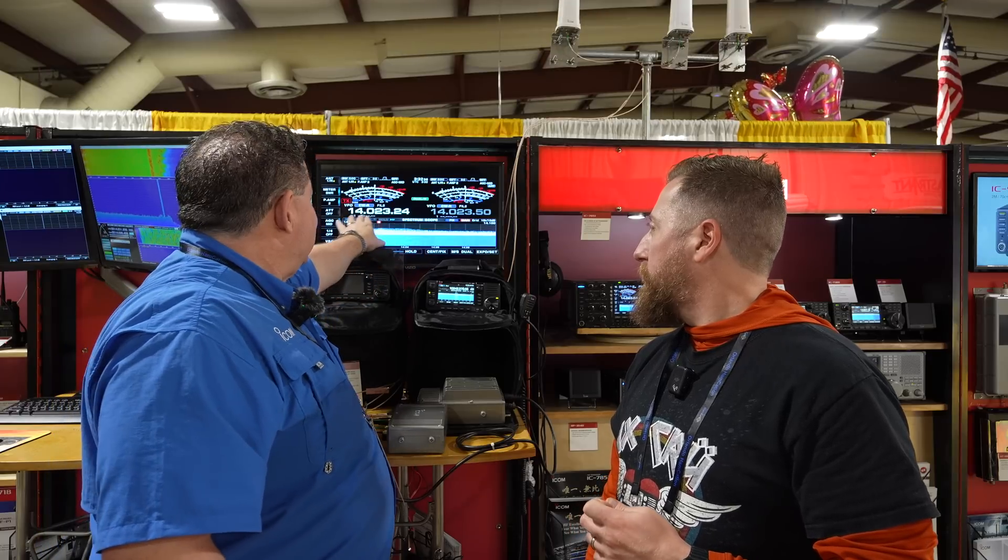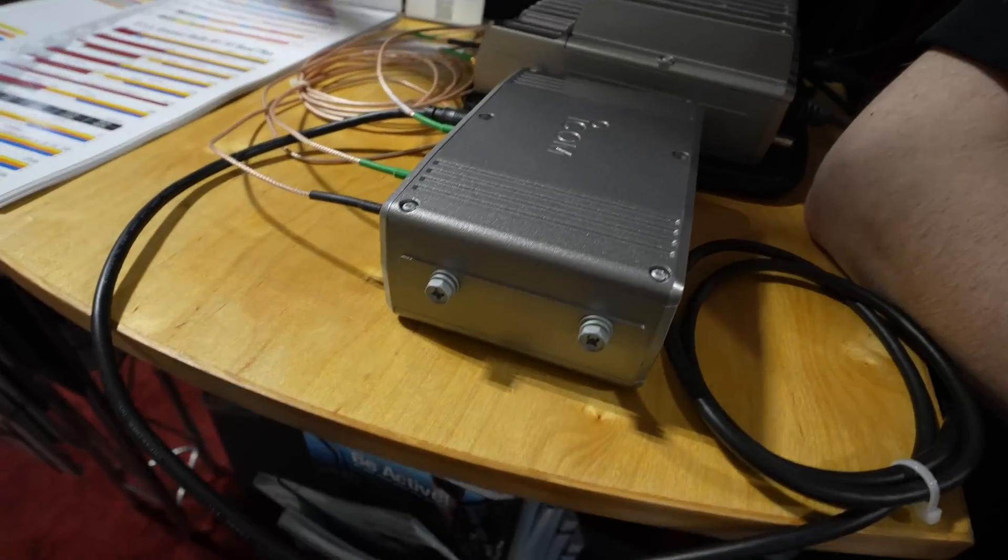From the looks of it, receivers are receiving something. One caveat: it does not have a video output. This is being driven off of the IC-7851, so as you can see, 14 megahertz on the display. We're on 10 gig here, and again, no video output. But you've got the 905 head.